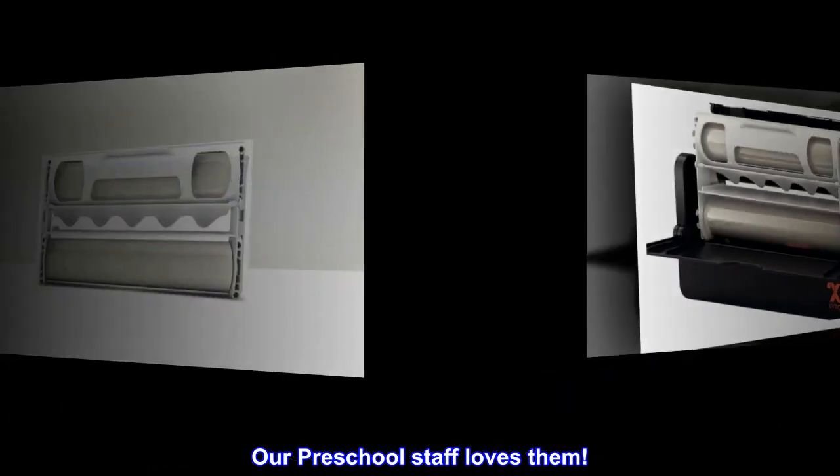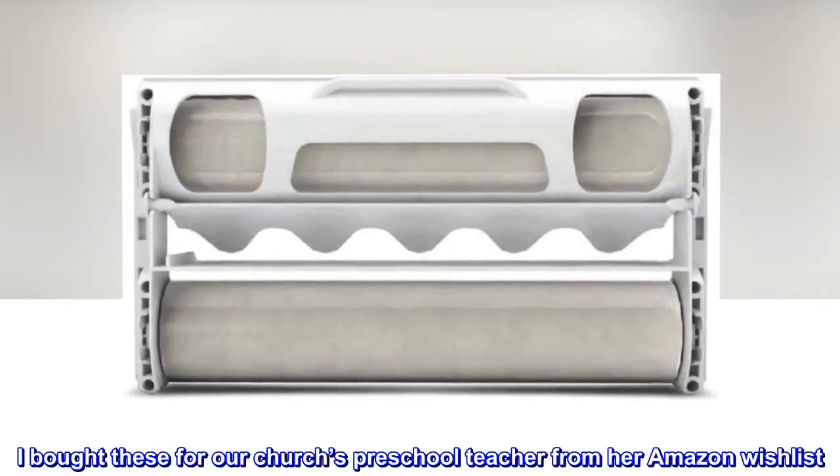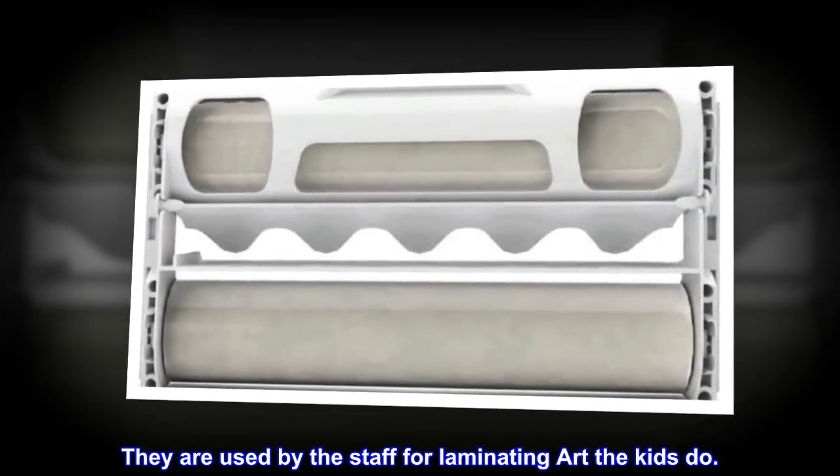Our preschool staff loves them. I bought these for our church's preschool teacher from her Amazon wishlist. They are used by the staff for laminating art the kids do.